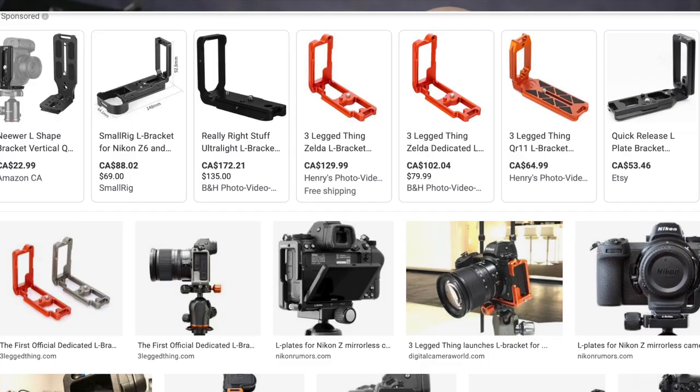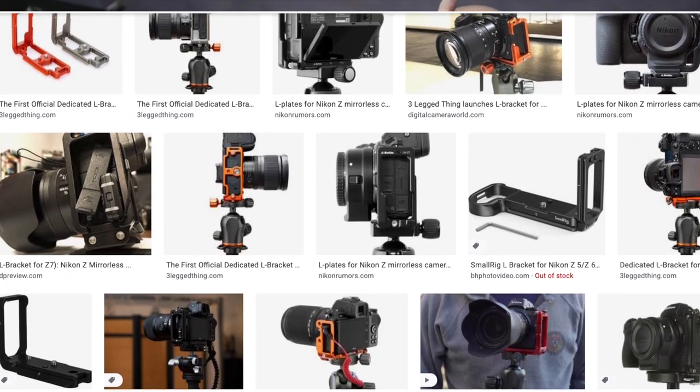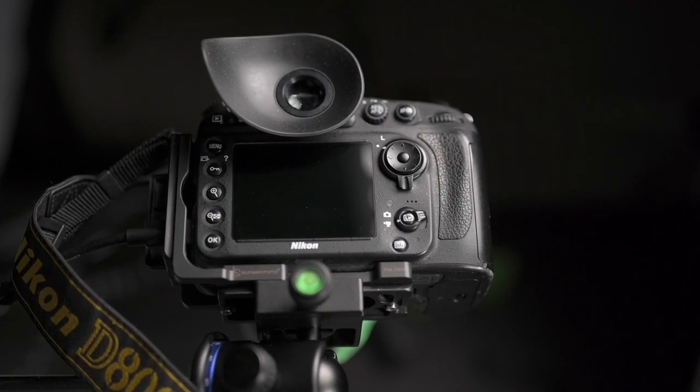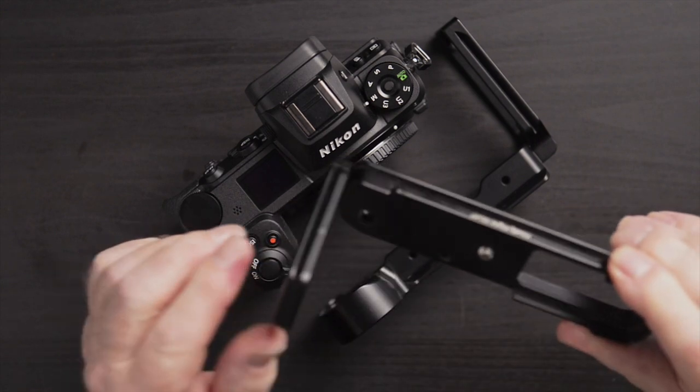There are quite a few manufacturers making L-brackets for the Nikon Z cameras, including Sunway Photo. I actually have a Sunway Photo L-bracket on the camera that's recording the overhead here — a Nikon D800. I know that Really Right Stuff is making a version and I actually have a Really Right Stuff L-bracket here for my Fuji X-Pro2 camera.